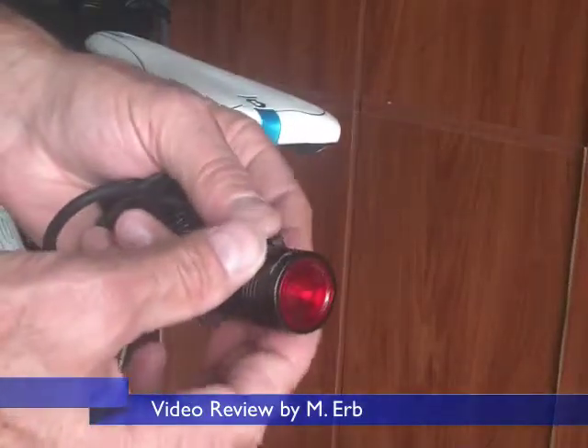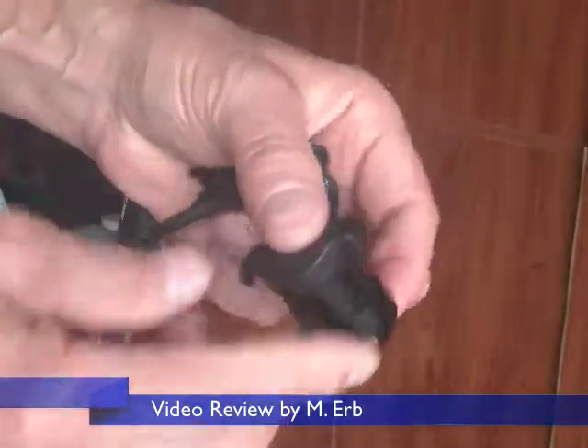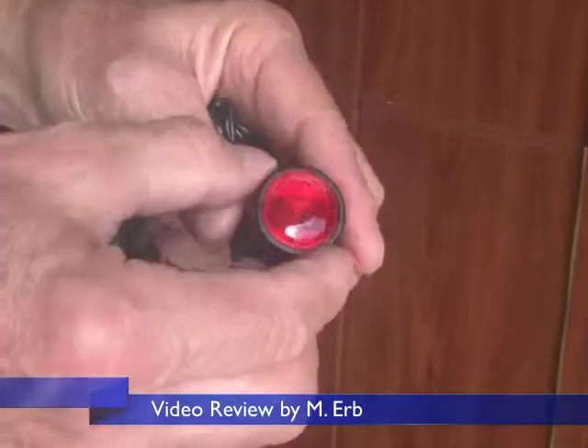Hi, this is Michael, and this is my review of the Yugo Bicycle Tail Light. It's a very tiny little light, and it's kind of cool. I want to show it to you here.